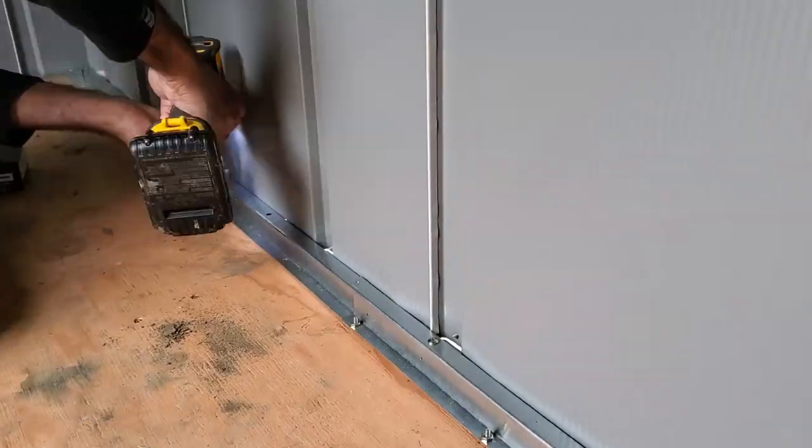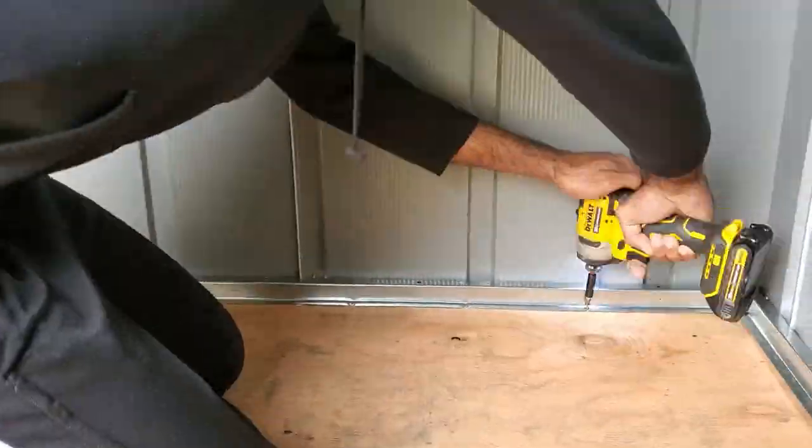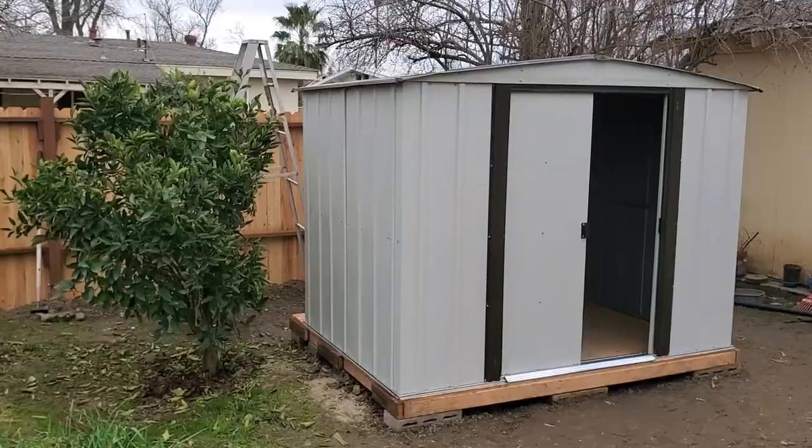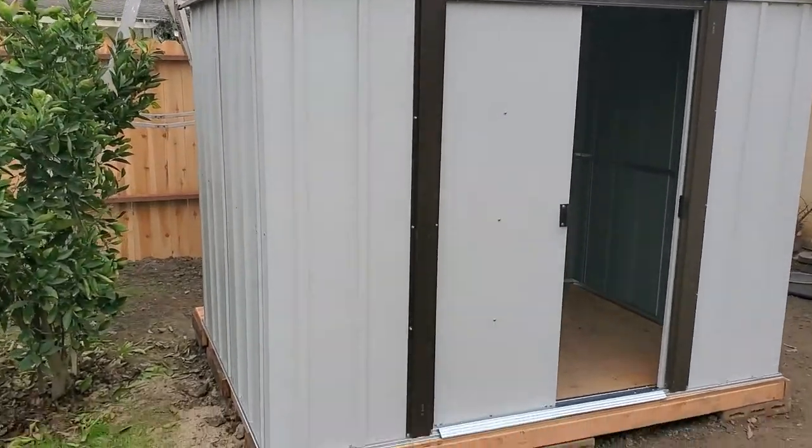In the last step, I anchored the shed to the floor studs by using two-inch screws. This is what the final product looks like — the only thing left was to put everything into the shed.